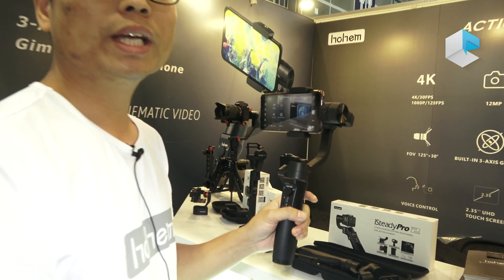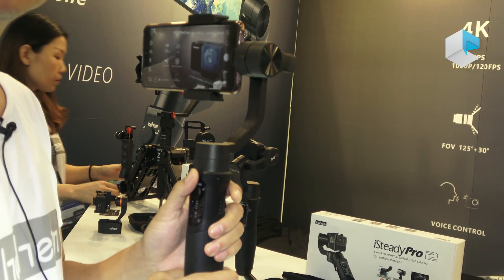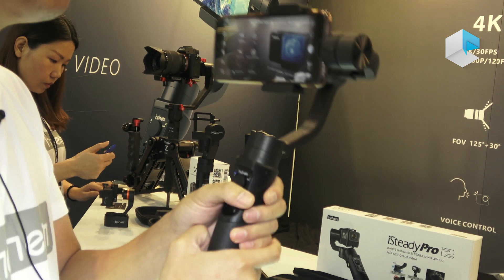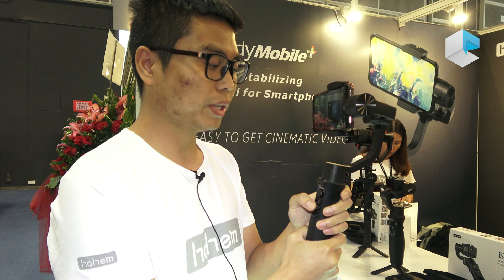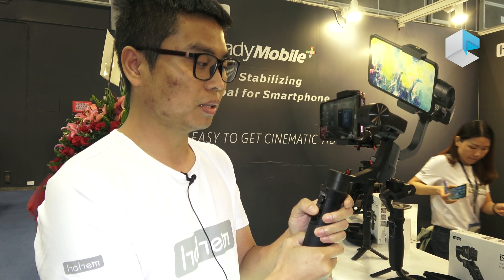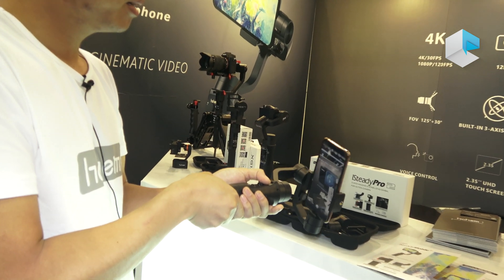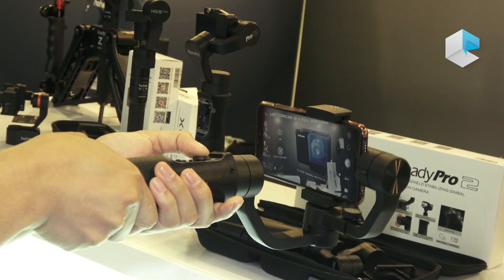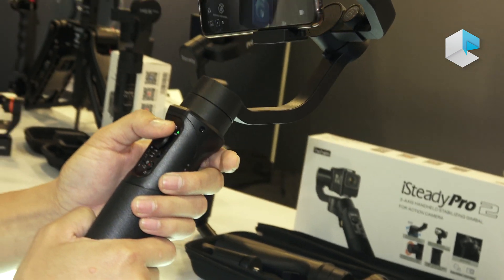A lot of features are available in our application. We combined the action camera and the mobile phone into one application. One feature that's different from other brands is that we have a complete 360-degree pan rotation. We can use an inception mode — the gimbal can rotate continuously 360 degrees on the pan axis. I think this is a unique feature compared to other smartphone gimbals on the market.